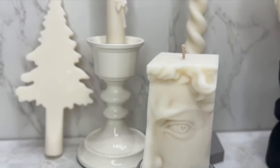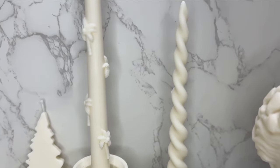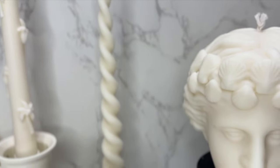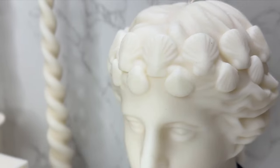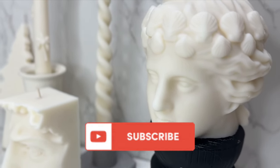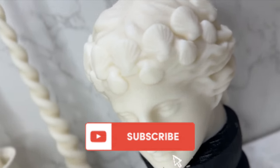That's it for today — thank you for watching and following the unboxing, pouring, and de-moulding. Thanks to Bow and Nickel for sponsoring this video. I'll put the link to their website in the description box below. If you're not subscribed to this channel, please subscribe — I'll see you very soon, bye bye!